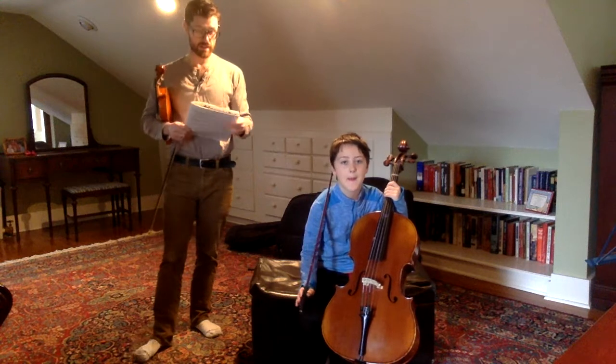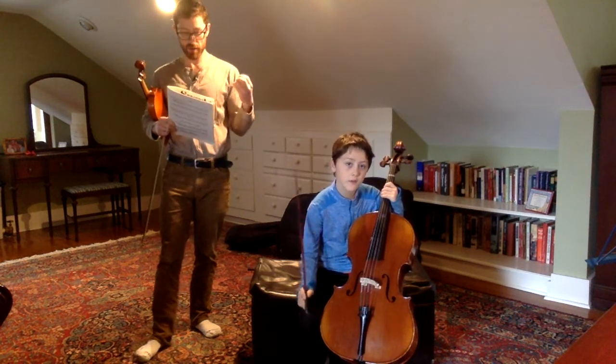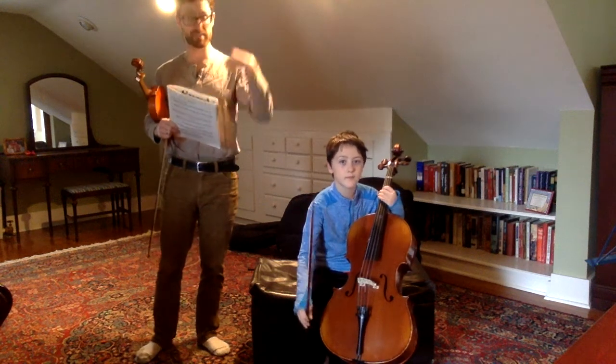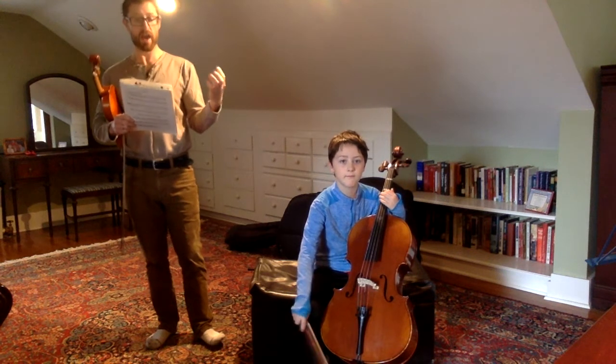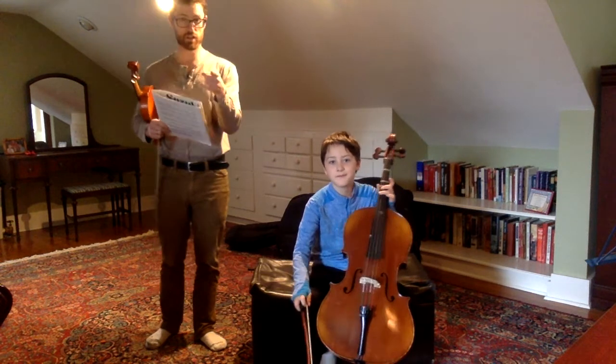The first line now is: D, E, F, F, E, F, G, G, G, F, G, A, F, G, E, A, A, D, E, F, F, E, F, G, G, F, G, A, F, G, E, D, D. That's the first line.